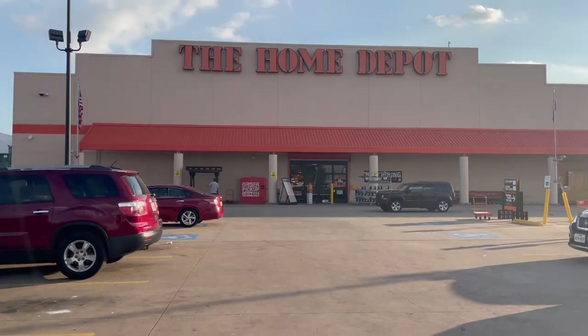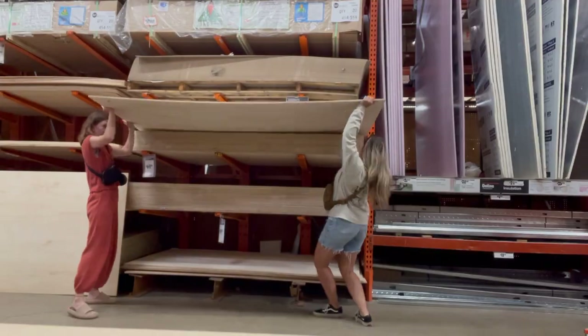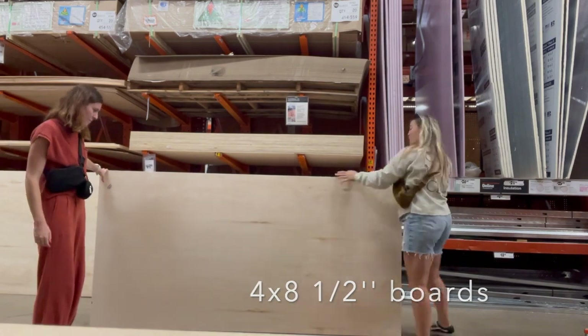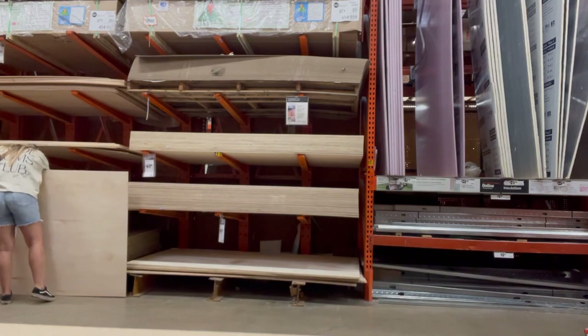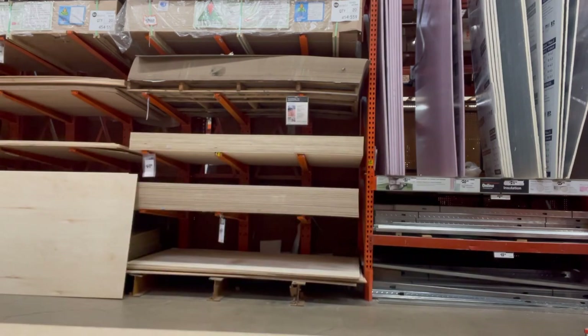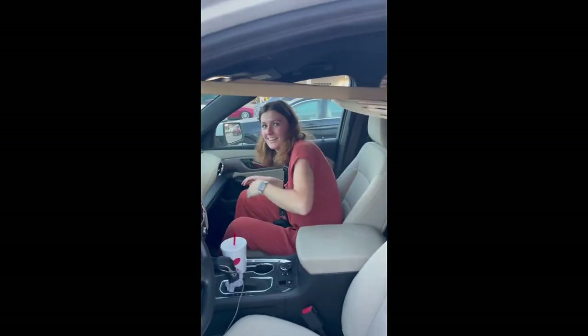We are on our way to pick up some boards and supplies to make a cute arch backdrop. These are four by eight boards and we're basically just looking for the best looking one — anything with lines we're tossing aside, trying to find a really clean looking board. We want two of these. Just in case you're wondering, you can fit nine feet of wood in the Chevy Traverse.